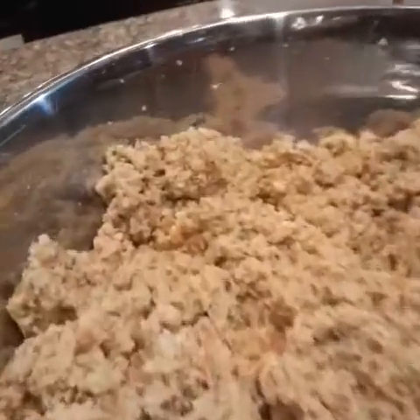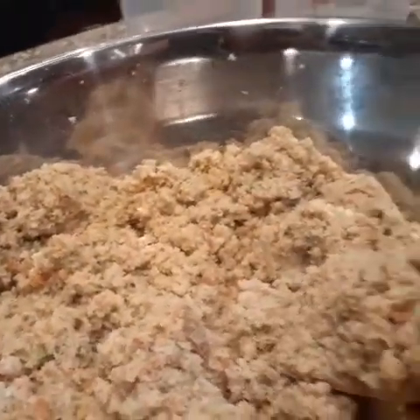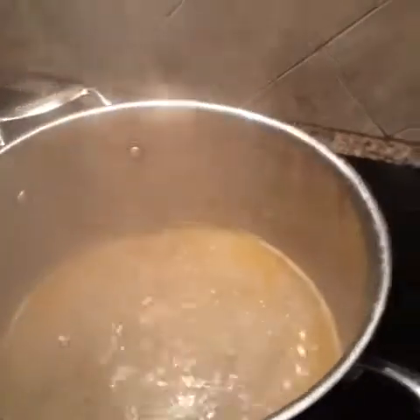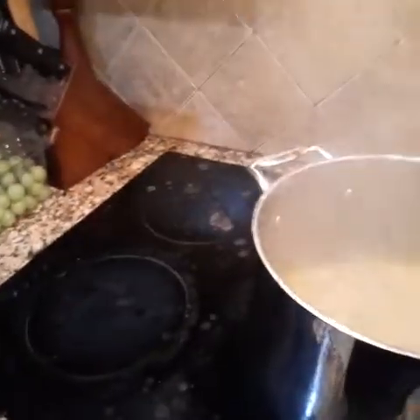This is what we have so far — this is our dressing. I taste it — oh my God, it's so delicious. I'm not done yet. This is the broth that I'm going to put on there. I'm going to put that on there now. Oh my God, that's yummy.